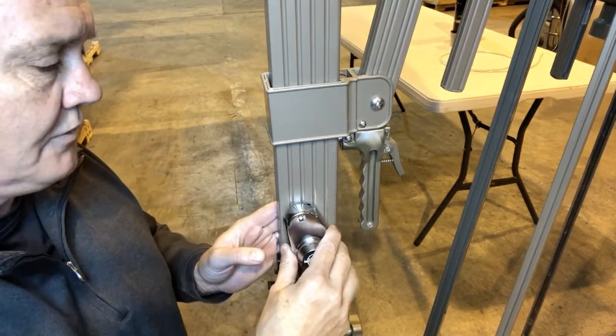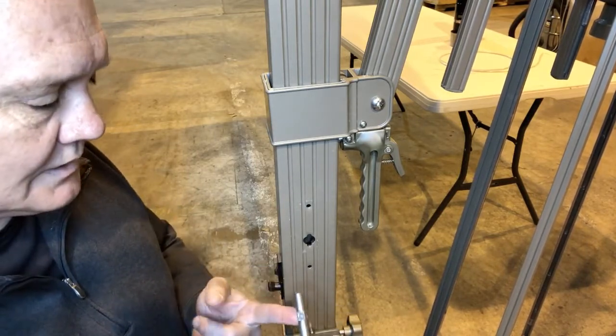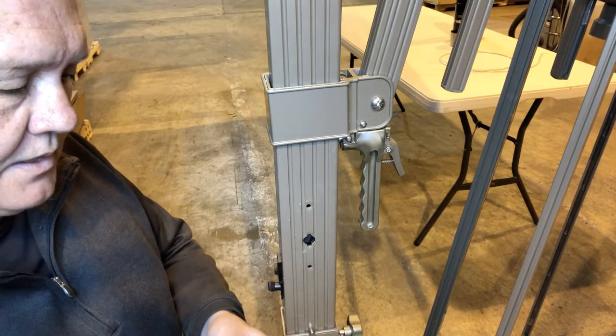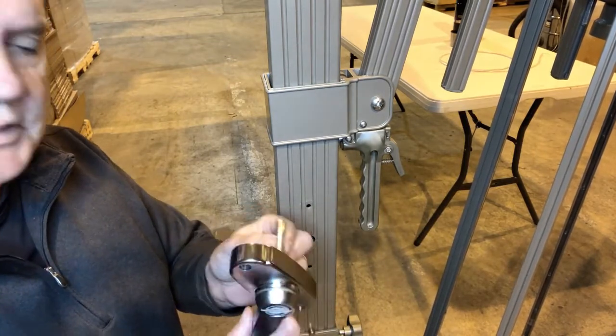Now that we've got our back plate off, we're going to take our crankshaft out. You can see the rope is not attached to the shaft. This happens rarely, but on occasion it will happen where maybe the knot might have came through or broke. So the rope is in here and it's intact, but it's become detached from the crank assembly.